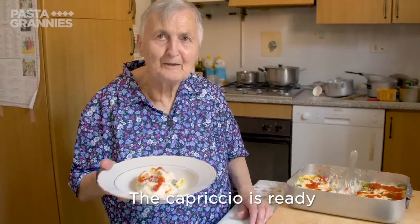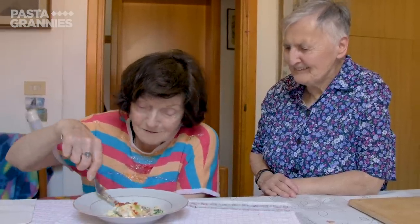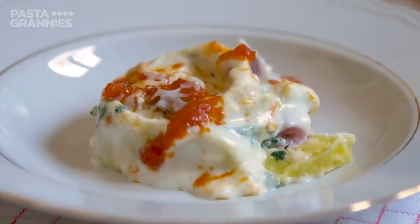All that is left is for Kiki to enjoy it. Buon appetito! Click the subscribe button for regular helpings of Pasta Grannies.